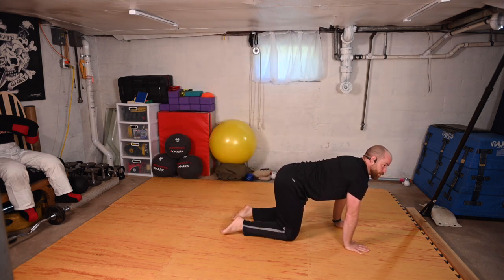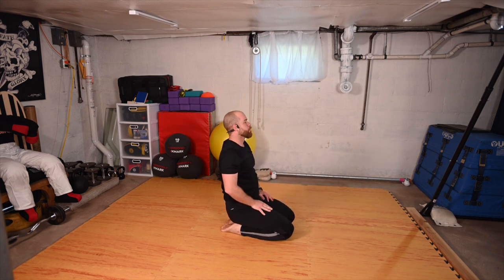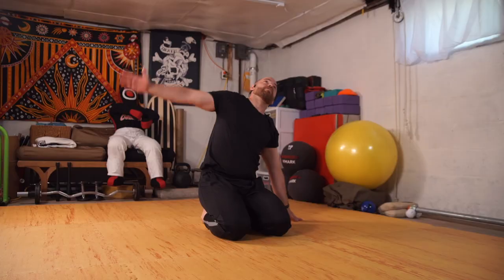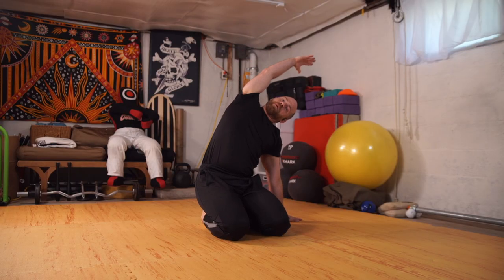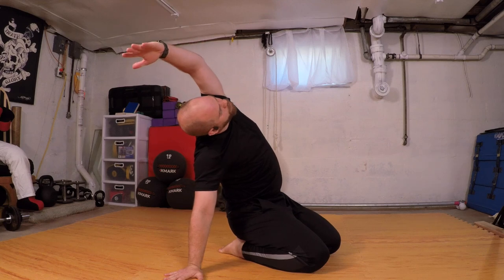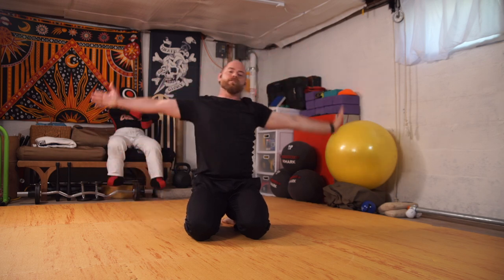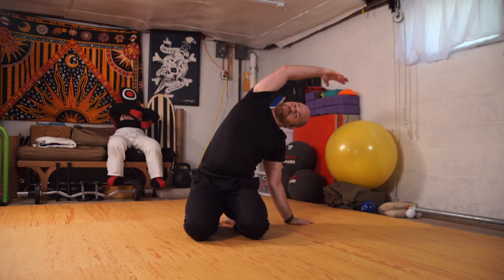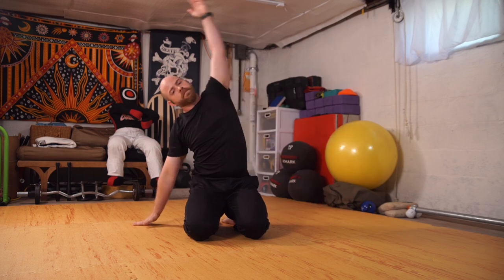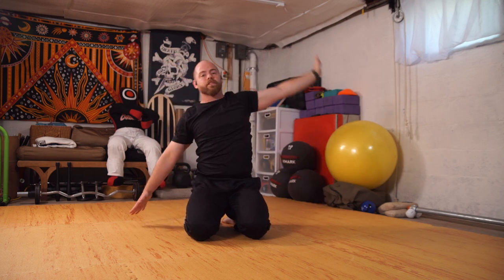Instead of coming up, top of the feet to the mat, sitting down, peeling up. Unplant the right arm, reach up and over with the left, swing through center, opposite side, swing through, swing through.